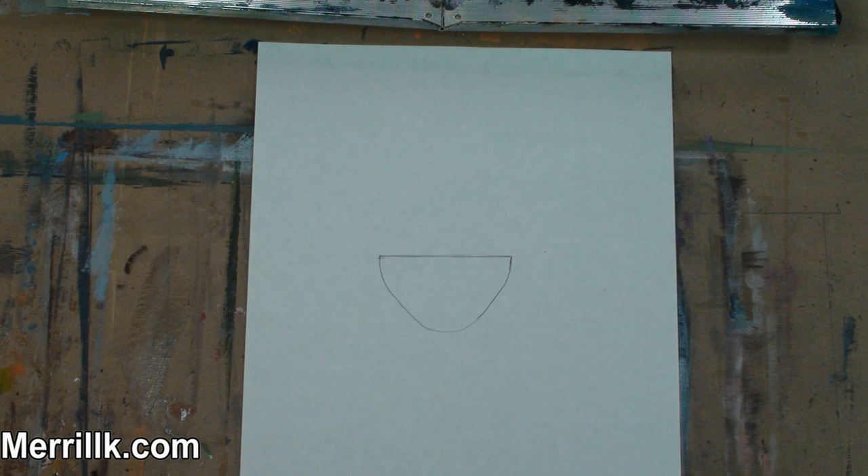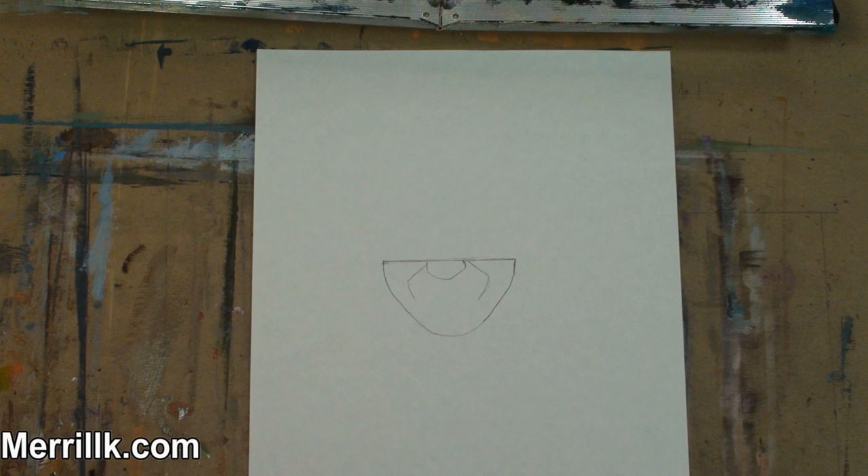Step 1: Draw a bowl shape. Step 2: Observe and draw the nose shape at the top of the bowl shape. Notice its size and placement within the bowl shape. Also, add the lines which look like parentheses. Notice their angle and their placement compared to the outside of the bowl shape.